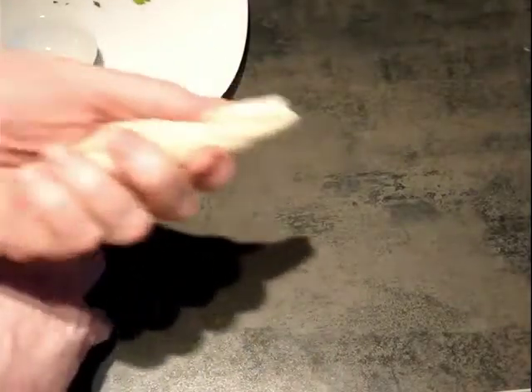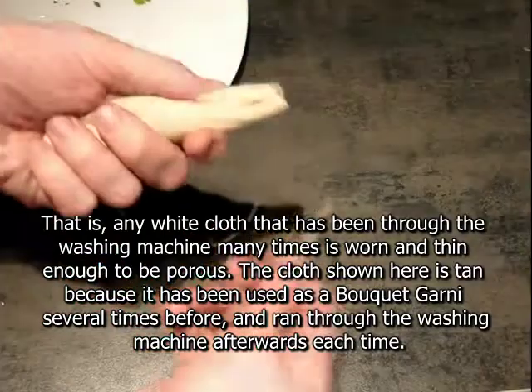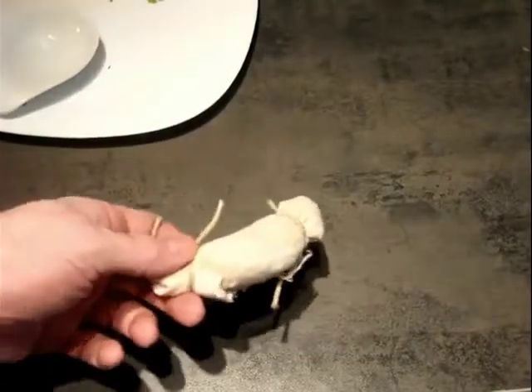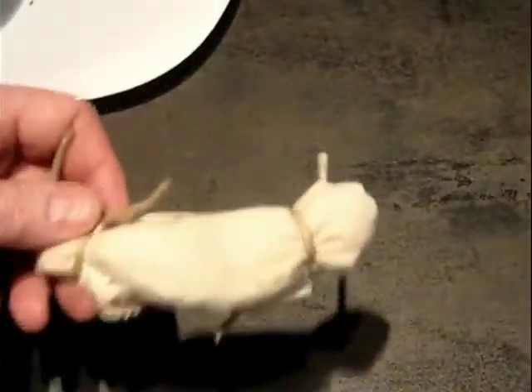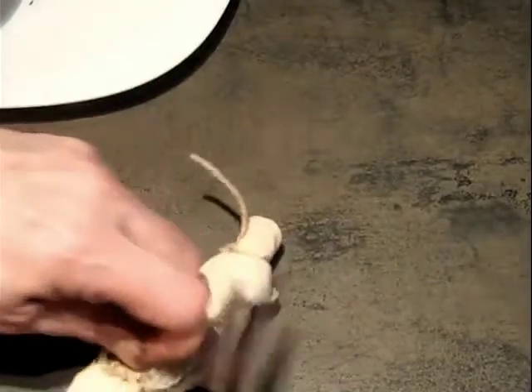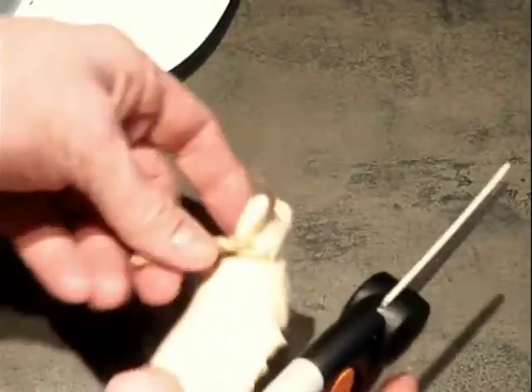So you kind of roll it up like this — kind of like a crude cigar. Take a couple of pieces of twine, tie it up around the end, and then you're good. You get it like this. You can cut off the ends of the strings if you want to.